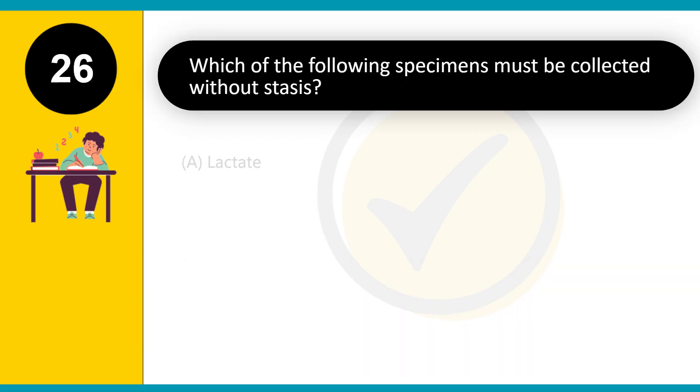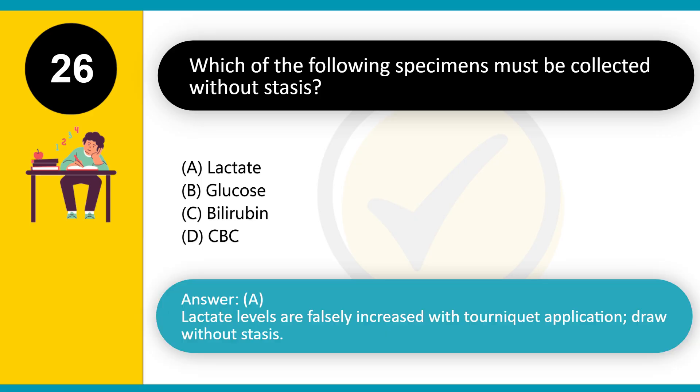Which of the following specimens must be collected without stasis? A. Lactate. B. Glucose. C. Bilirubin. D. CBC. Answer: A. Lactate levels are falsely increased with tourniquet application; draw without stasis.